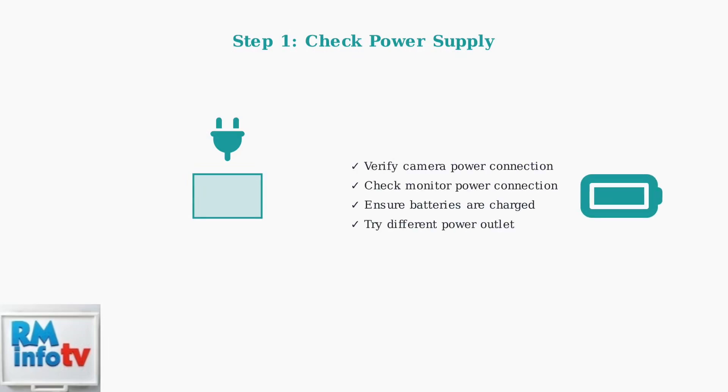Step one is to verify the power supply to both the camera and monitor. Check that both devices are properly connected to their power sources. If your monitor uses batteries, ensure they are adequately charged. Try plugging into a different outlet to rule out power supply problems.